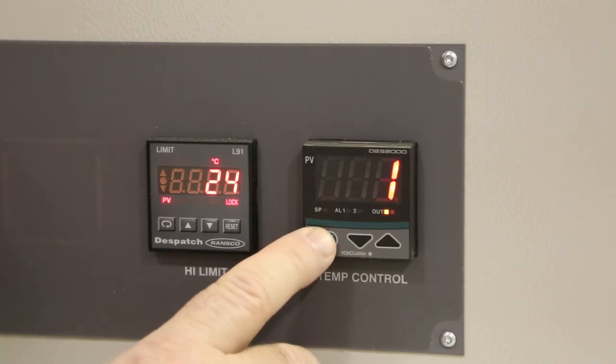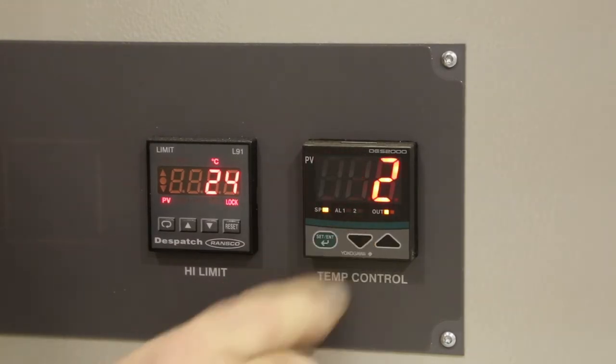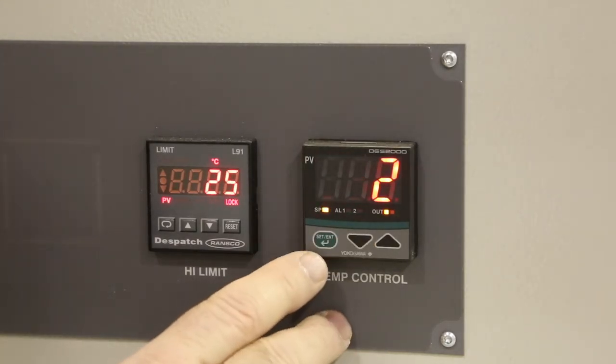Cycle the green button until you see FL for input filter. Press the down arrow to set the input filter to 2.